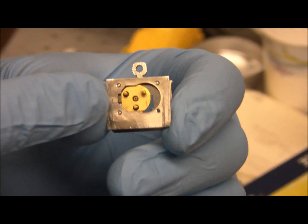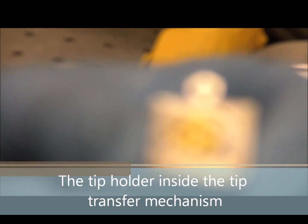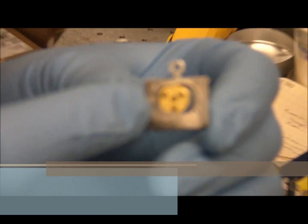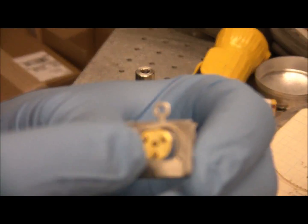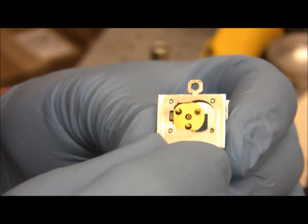The important thing to note here is that there are two tripod legs at the top and one at the bottom, and that the black ring around one of the tripod legs is on the top left and the black ring on the other tripod leg is at the bottom. Also, you can't see any tip sticking out of that center hole there.